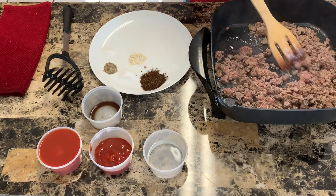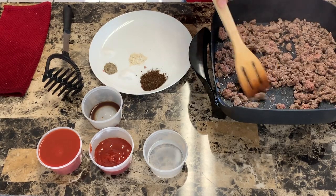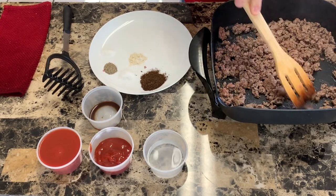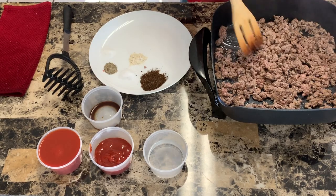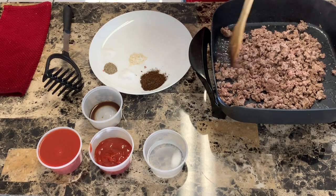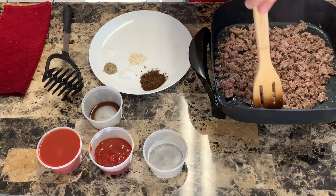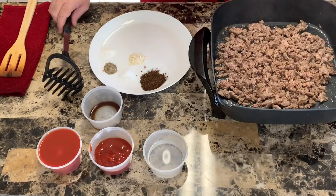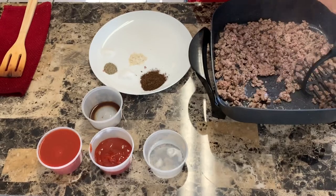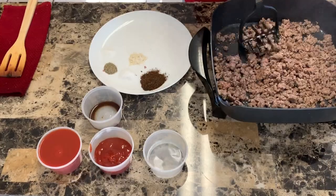We're right in the middle of sautéing some ground beef here. You want to use a little bit of leaner ground beef in this because you're not going to drain it — you want a little bit of fat there. I'm using a homemade blend, probably about a 90-10. I use some brisket, some chuck, and some sirloin to make my own. I'm breaking this up into little pieces with my spatula, but here's the trick: take a potato masher and break this up into even smaller pieces. That's the key to a good hot dog chili — you want some really fine pieces of ground beef.